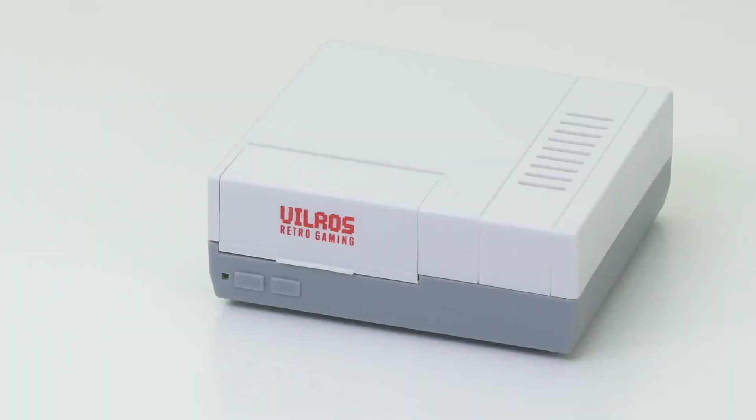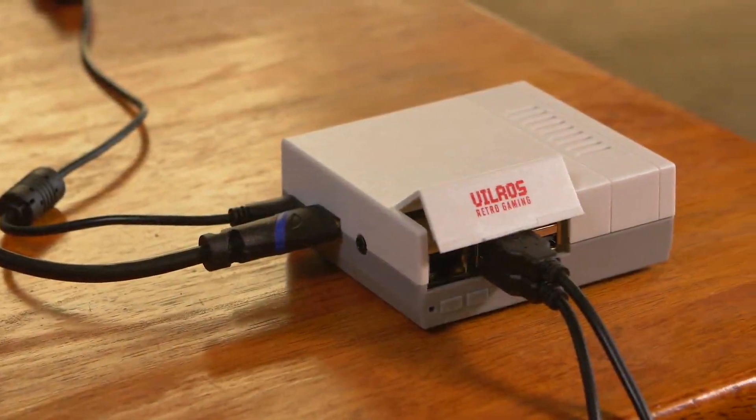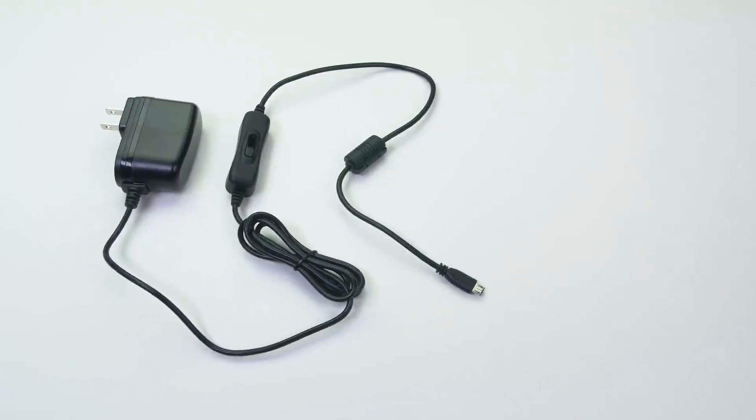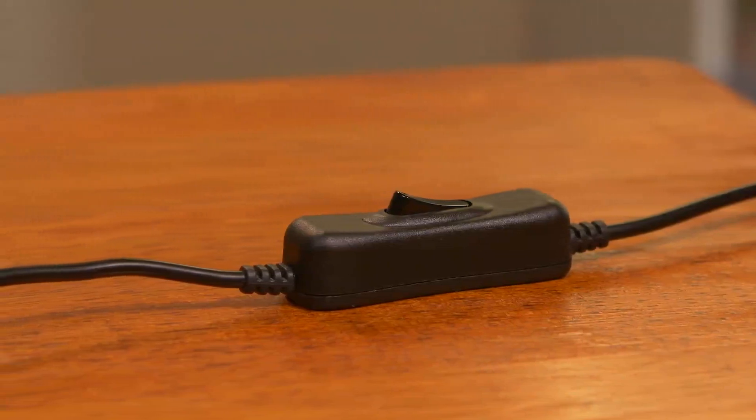The retro NES-inspired case will protect your Pi and make your retro gaming experience look as real as it feels. The included 2.5-amp power supply features a noise filter and an on-off switch, so you can easily shut down your system without unplugging.